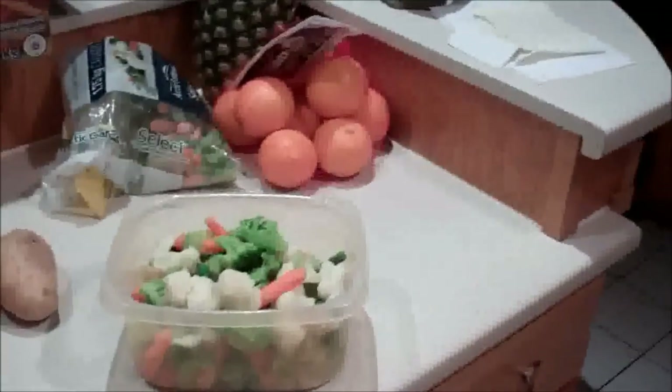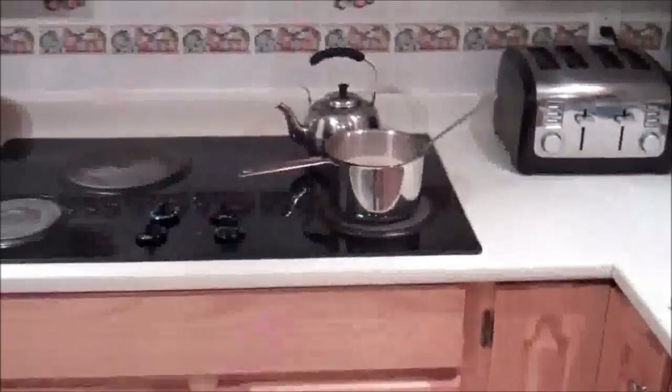The other meal is gonna be veggies, a chicken breast, and then a cup of brown rice.